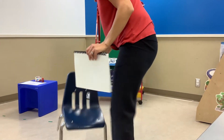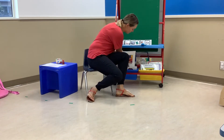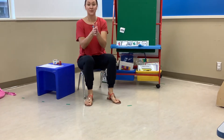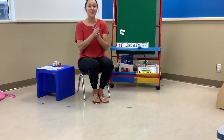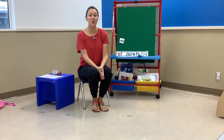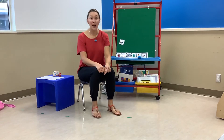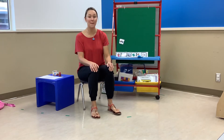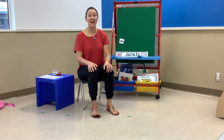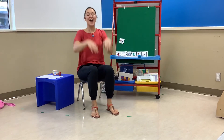We are going to sing a song. Today we'll sing If You're Happy and You Know It. Do the action with me. Let's get our hands ready. If you're happy and you know it, clap your hands. If you're happy and you know it, clap your hands. If you're happy and you know it and you really want to show it, if you're happy and you know it, clap your hands. If you're happy and you know it, stomp your feet. If you're happy and you know it, stomp your feet. If you're happy and you know it and you really want to show it, if you're happy and you know it, stomp your feet. If you're happy and you know it, shout hooray hooray. If you're happy and you know it, shout hooray hooray. If you're happy and you know it and you really want to show it, if you're happy and you know it, shout hooray hooray.